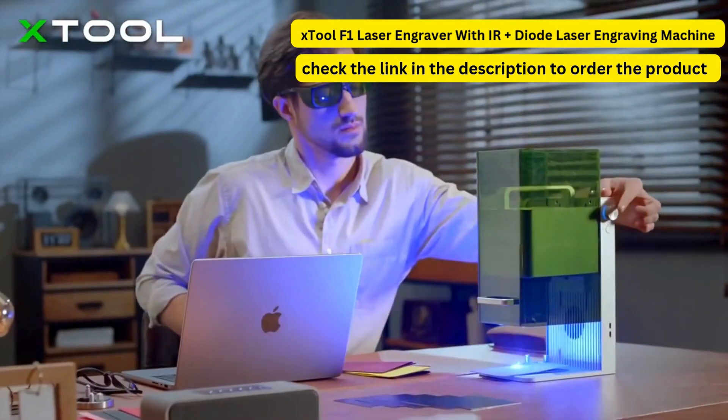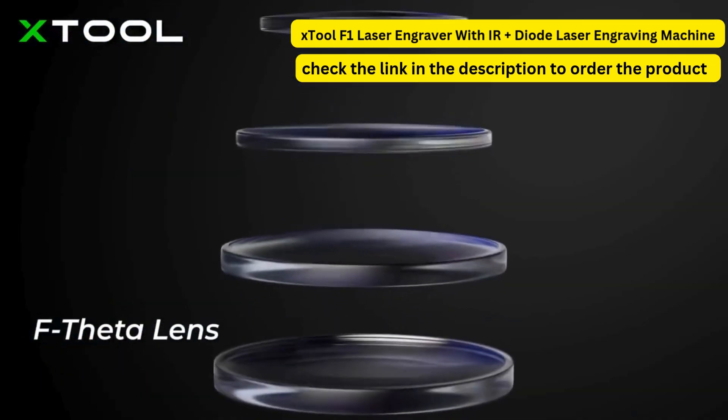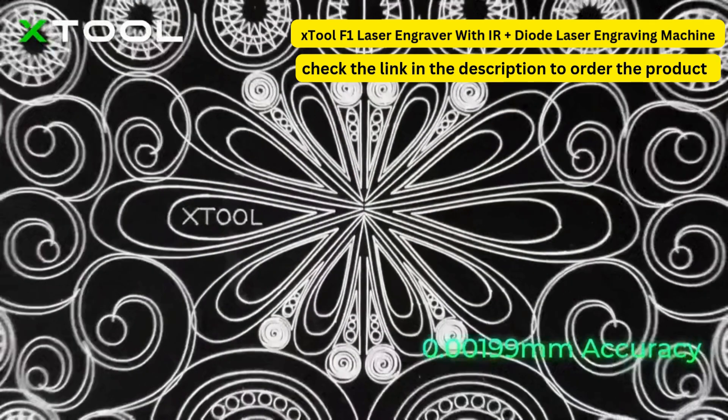Thanks to the innovative structure of the galvanometer system, your engraving will be precisely placed with smooth lines and full of vivid details. It achieves higher and higher accuracy.